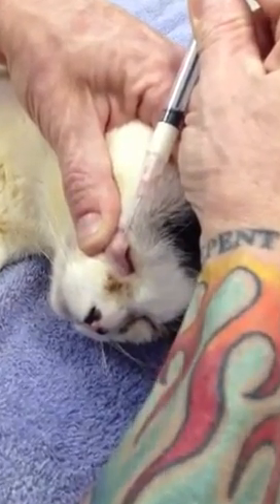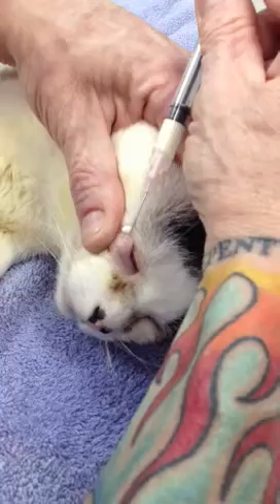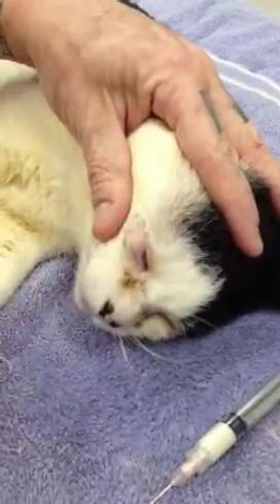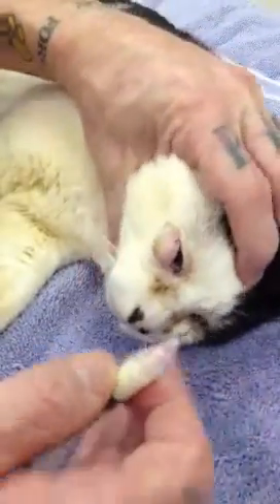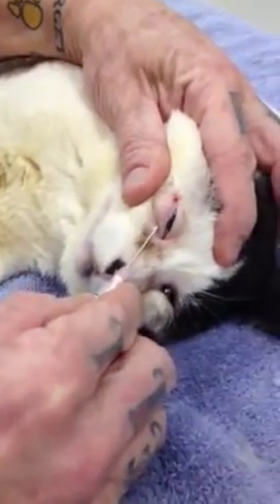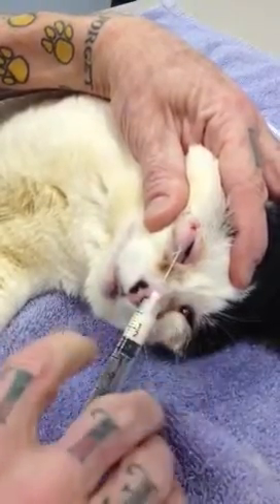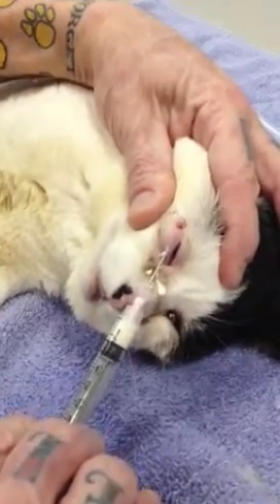We're just going to go ahead and put a little more — here it's leaking out — so we'll go ahead and dab that excess. Actually, we're going to do a little bit down here on the inside. I'm not sure how well this will show up on the video, but we're going to put a little bit down here. There you can see it swelling up, leaking back out around there.